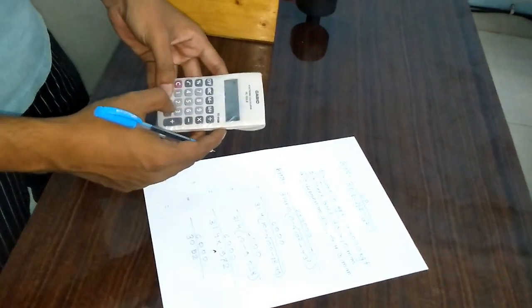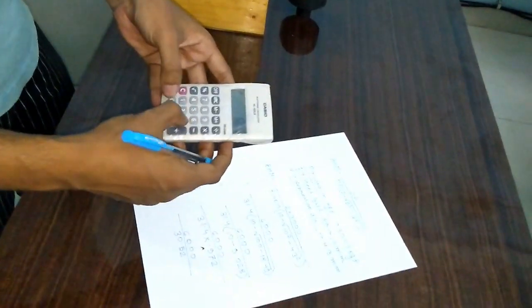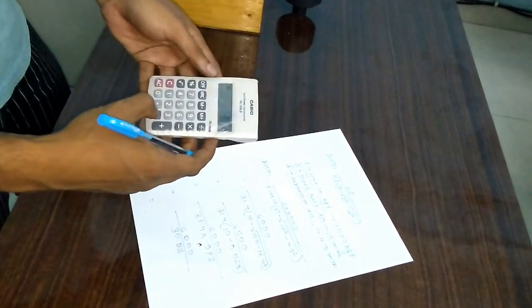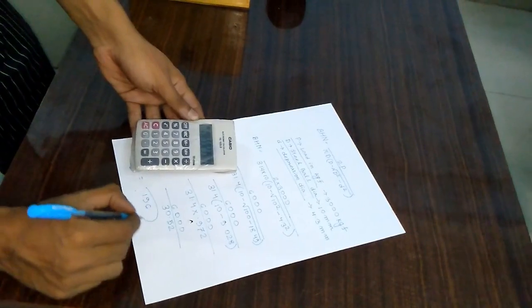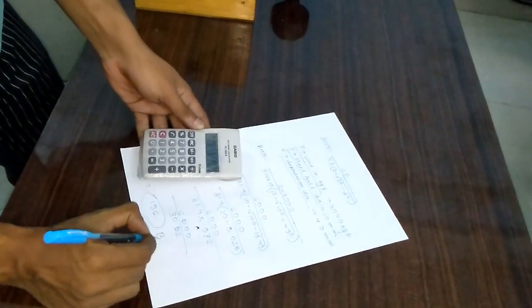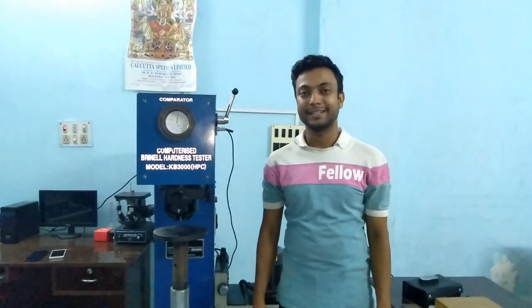So 30.52 is the Brinell hardness number. Please like our videos and subscribe to our channel for more information. Thank you.